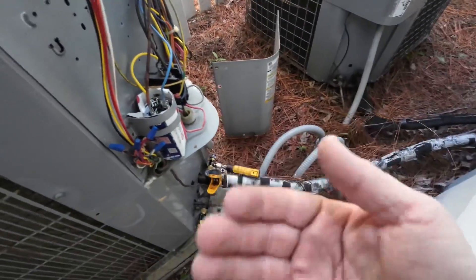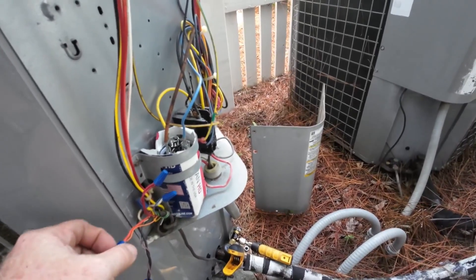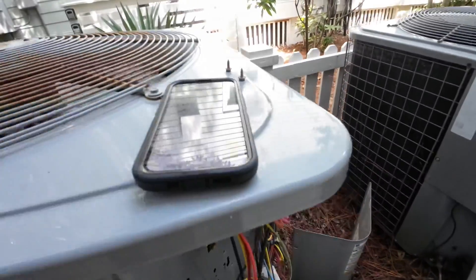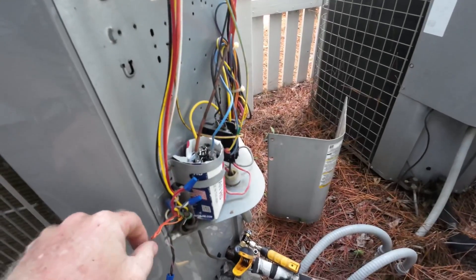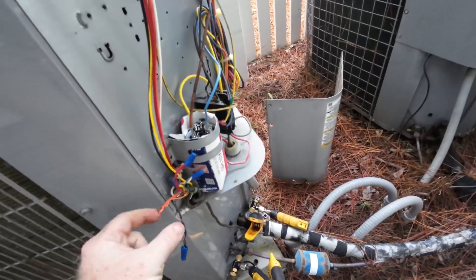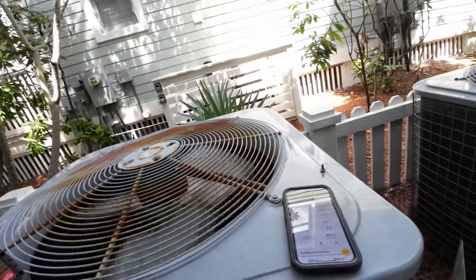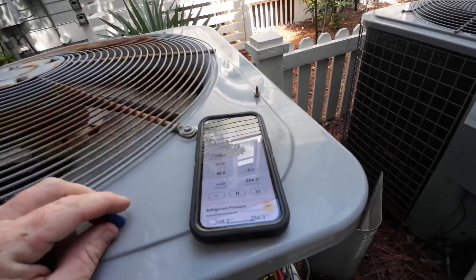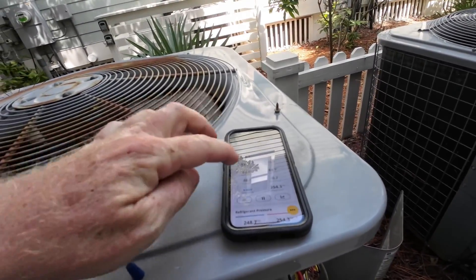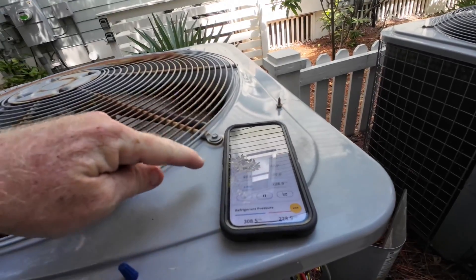Sometimes these TXVs have screens inside them in the little liquid line tube. What I'll do is throw this into heat mode for a little while to let it back-flush — if there's any crap in that screen or not — and then we'll take it back into cool mode and see if it makes a change.